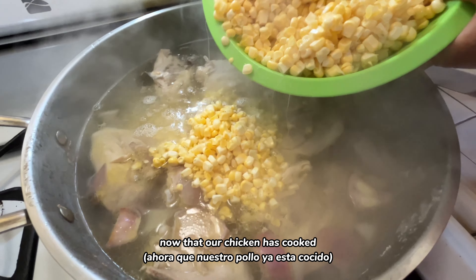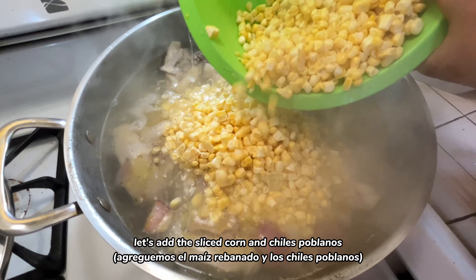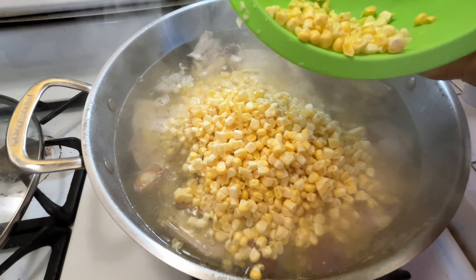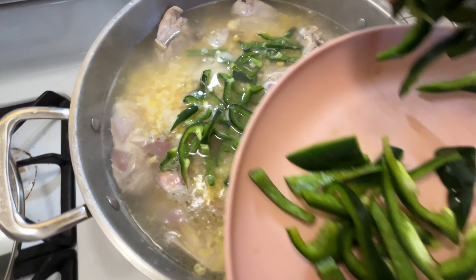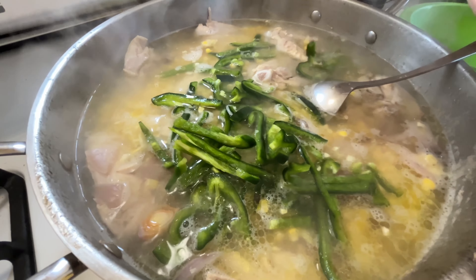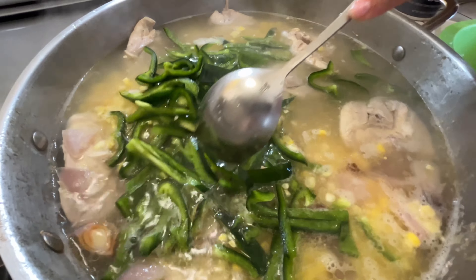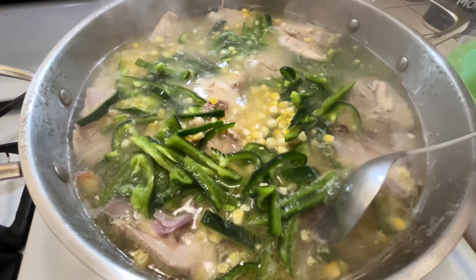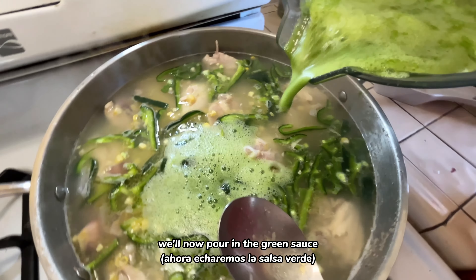Now that our chicken has cooked, let's add the sliced corn and chiles poblanos. We'll now pour in the green sauce.